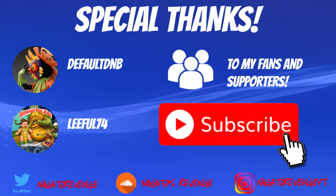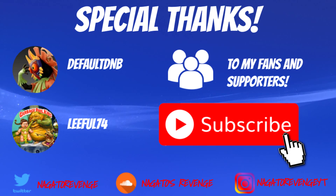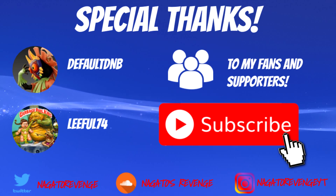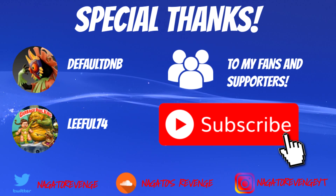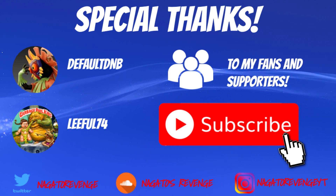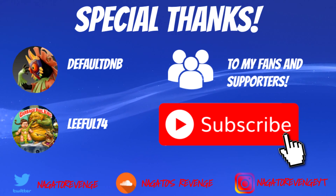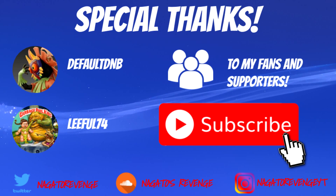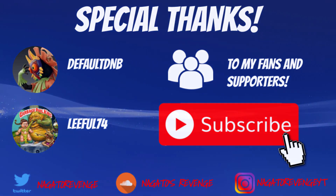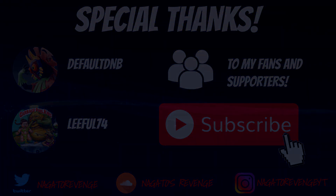I just want to give a special thanks to Default DMB and Lethal74 for creating this for the whole scene — big shout out to them and any other developers who needed to be credited. I also want to give a special thanks to my fans and supporters for helping me grow my channel every day. With that out of the way, let's get started on the PC portion of this tutorial.